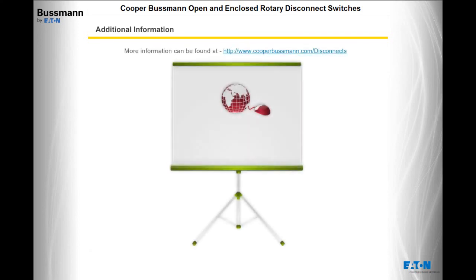For additional information, visit www.cooperbusman.com/disconnects. It is the best source for up-to-date product brochures, specifications, drawing downloads, and competitor cross-reference. Customer service, technical support, and a distributor locator for Cooper Bussman electrical products can be found by following the Contact Us link at the top right of each page.